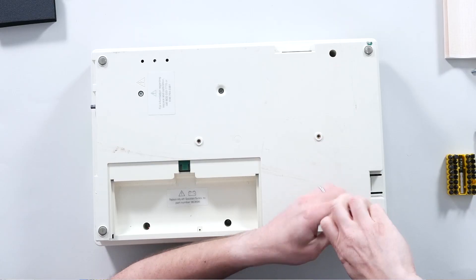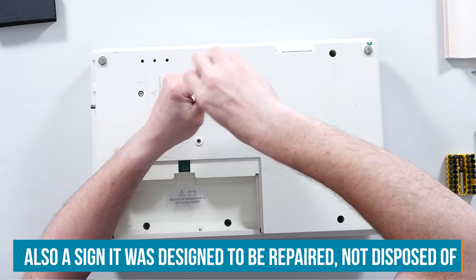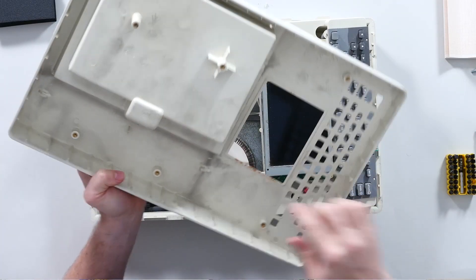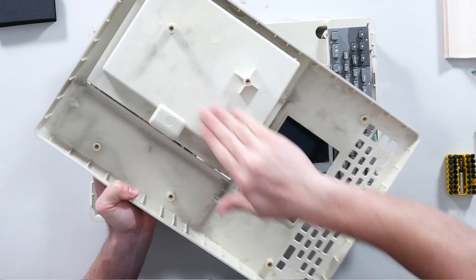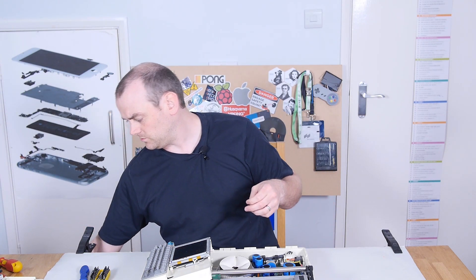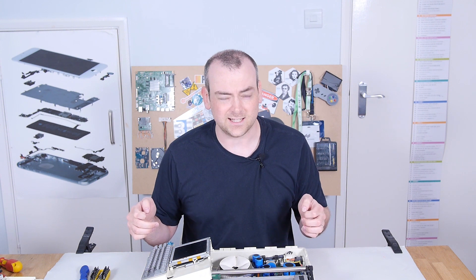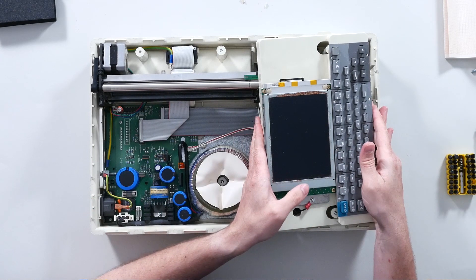These screws are actually going into brass bushings as opposed to just into plastic — always a positive sign for quality. Medical device, you'd hope so. Brass bushings on the top moulding. This is manufactured in the first run of this machine being on the market — 1997 is an interesting year for medical devices. It's when a lot of previous legislation was rolled up into new legislation like ISO 13485 and IEC 60601, so this would have had to jump through a lot more hoops than even recently previous technology.